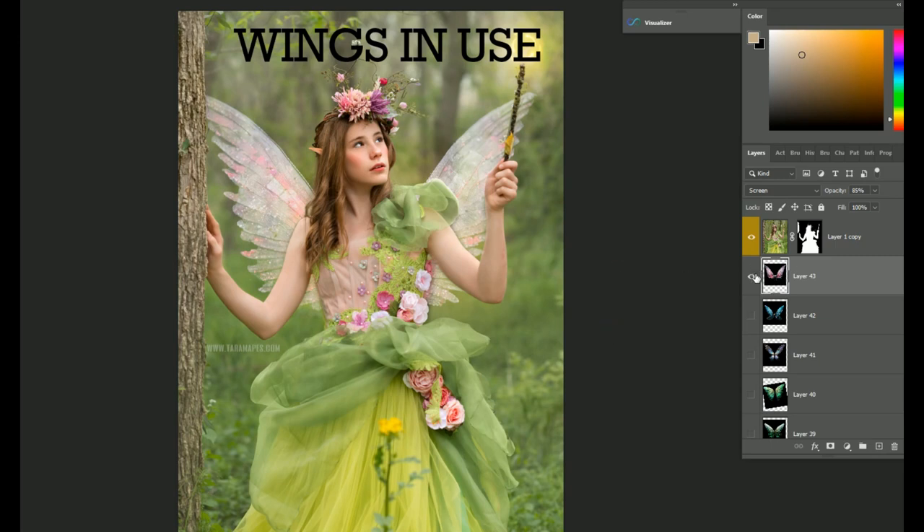Hey guys, a quick overview of the new AI Wings that are in the shop. There are a bunch in there that I've been working on over the last week. So I'm just going to go through and show you how they work.